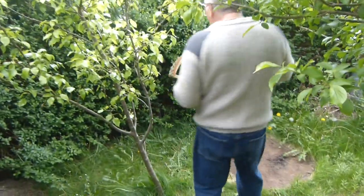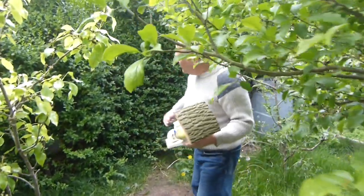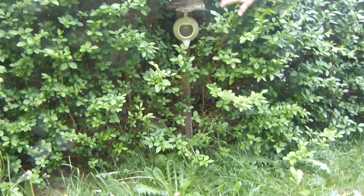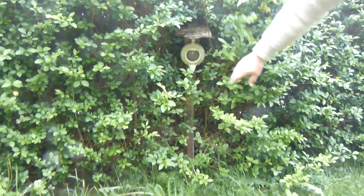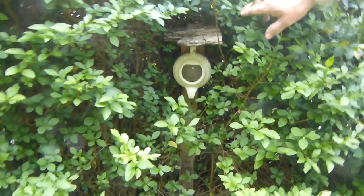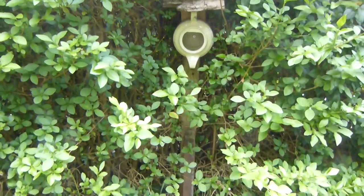Now if you want to get robins, wrens and flycatchers nesting, then you mount them below three feet with a bit of cover. What I've done is concreted in a post, mounted it onto the post, and then let the hedge just grow round. So you can still see it but it's framed by it, and robins and that will love that.